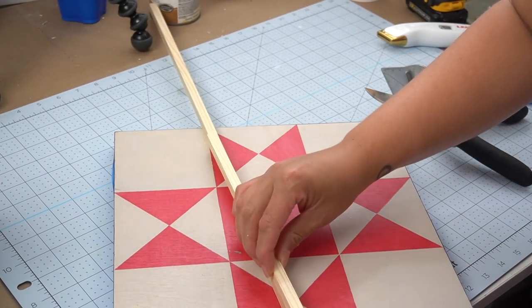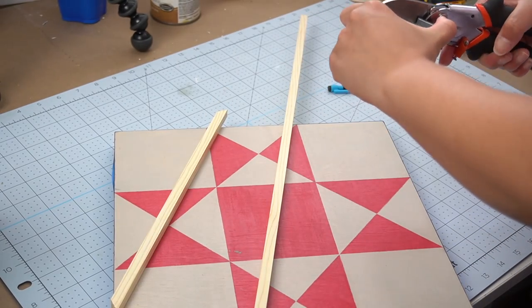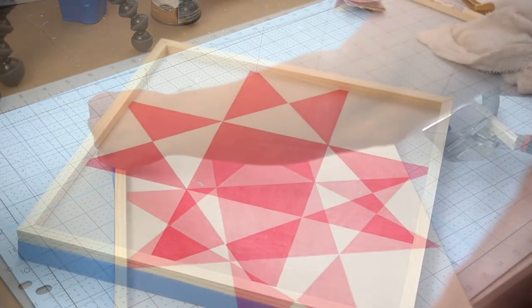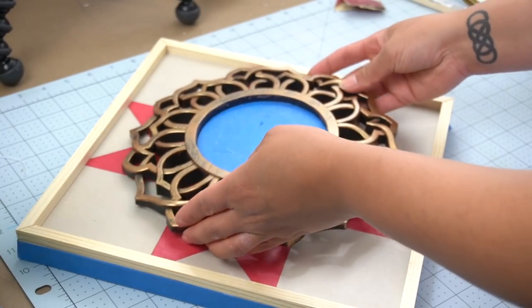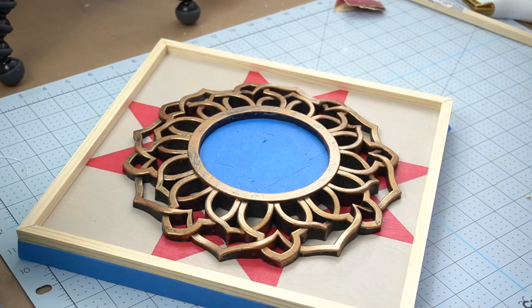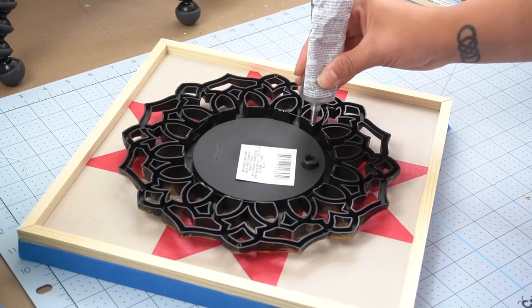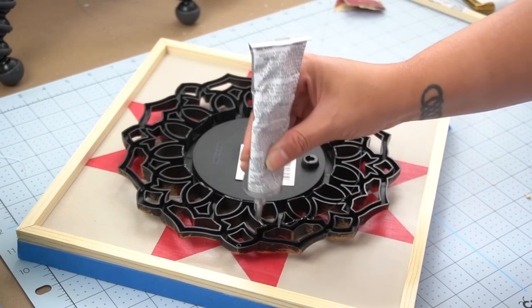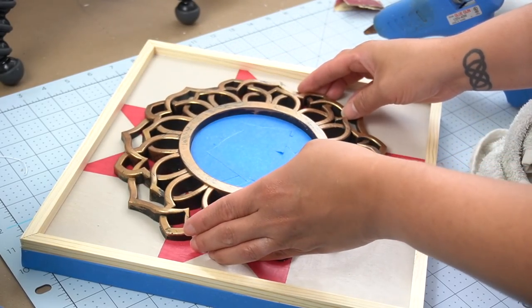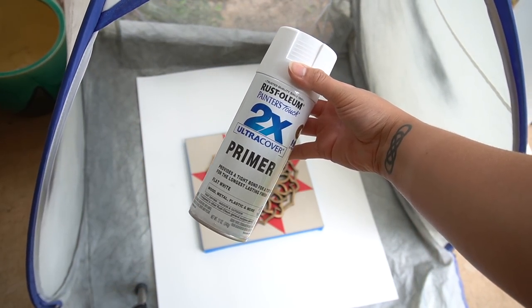I always have these miter shears linked below because I get questions on them — these things make crafting so much easier and they cut dowels like butter. Once I cut all of my dowels, I placed them on top of the art piece without adhering them just yet, and placed the mirror in the center of where I wanted it so I knew exactly how much space was between the center mirror and the border. Then I used some E6000 applied in several areas over the back to adhere it onto the original piece of artwork, with a couple dabs of hot glue just to keep it in place while the rest dried. Then I took this frame and applied a white primer all over it.